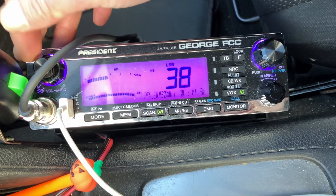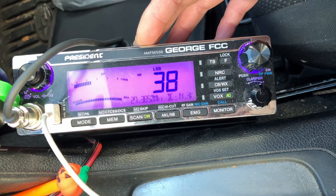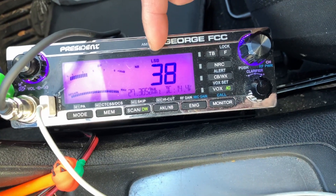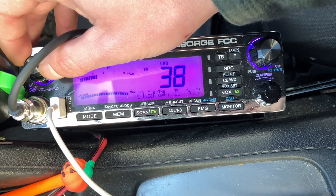Hey guys and gals, Mike Cricket 113, and this is the President George FCC. I was showing you yesterday the NRC button — the filter. So now we have it on lower sideband here, and we have some European stations coming in.